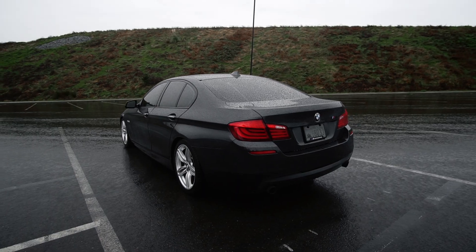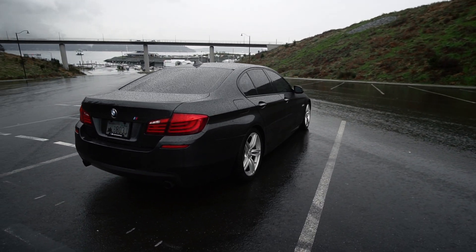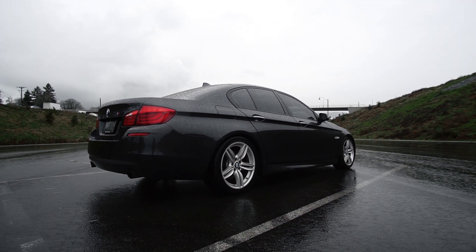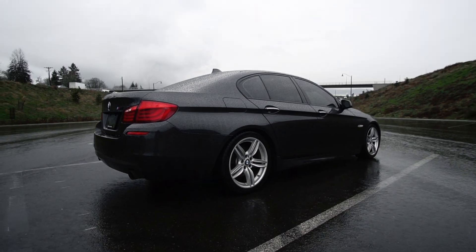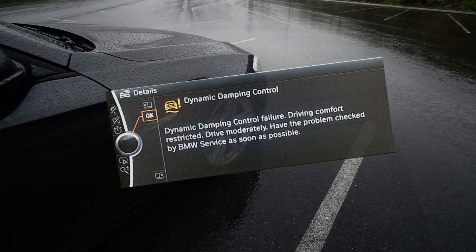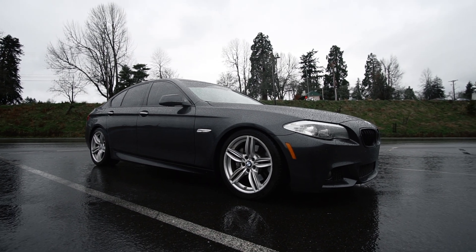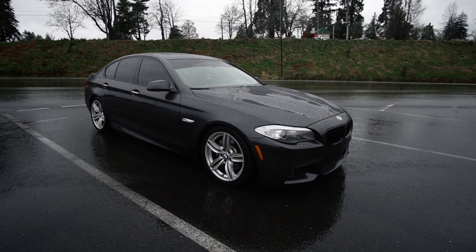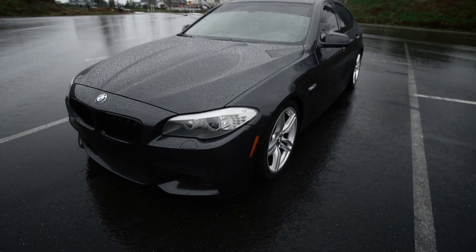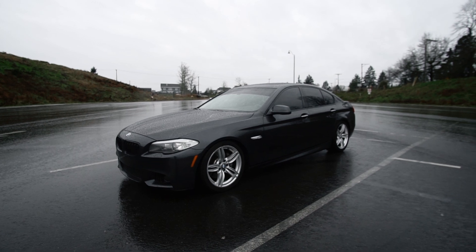It drives really nice — this is definitely the heaviest and biggest car I've owned so far. I did already get it lowered on some springs. I was initially thinking of doing coilovers but I do have the EDC, so I decided to go with just springs for now. The ride in comfort is if not better than OEM, so very happy with that. It is equipped with the M Sport package and comes with these nice 19-inch wheels, which look great on this car.